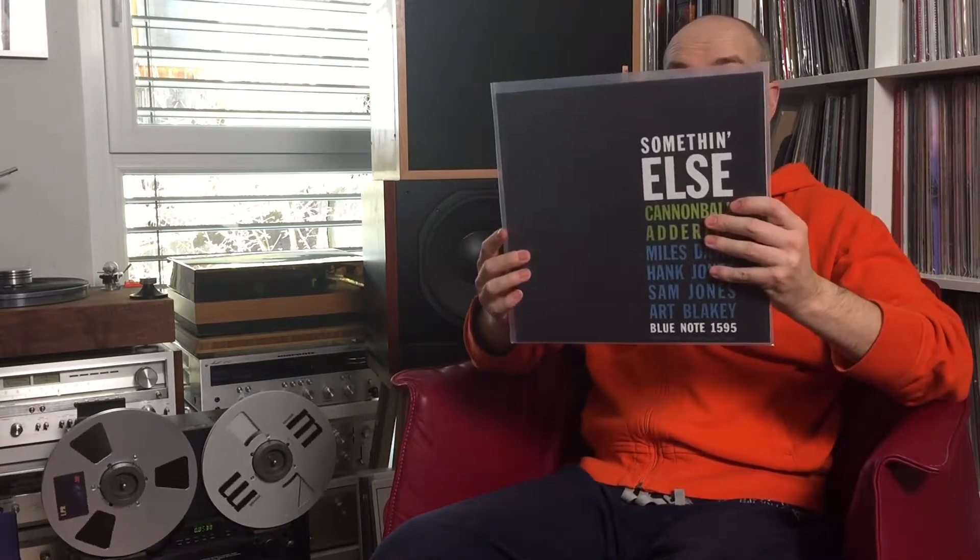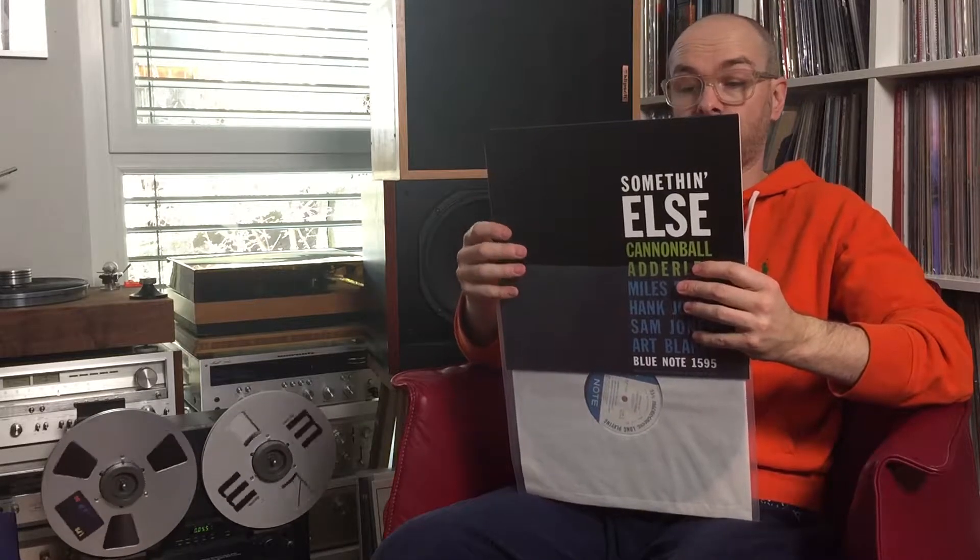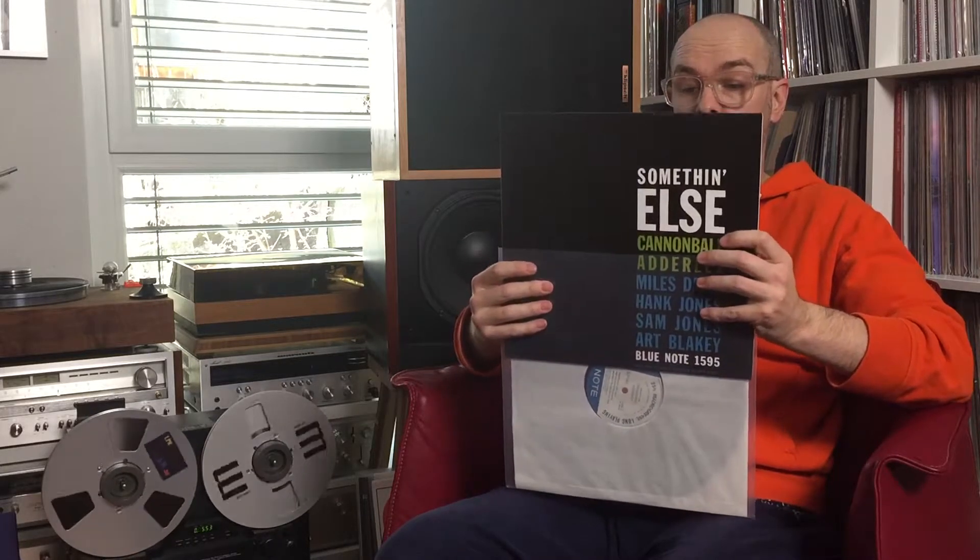Next classic: Something Else by Cannonball Adderley, together with Miles Davis, Hank Jones, Sam Jones, and Art Blakey. I mean, think about an original copy of that — it's insane what you have to pay. I chose 'One for Daddy-O,' the second track on the B-side.